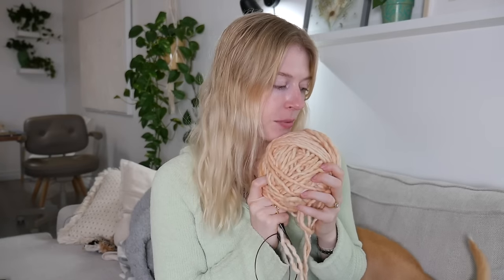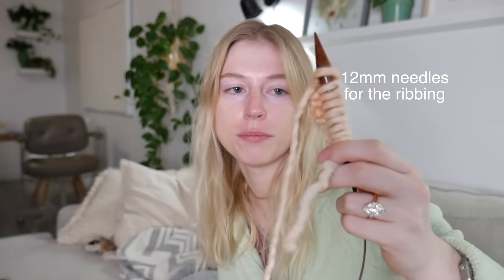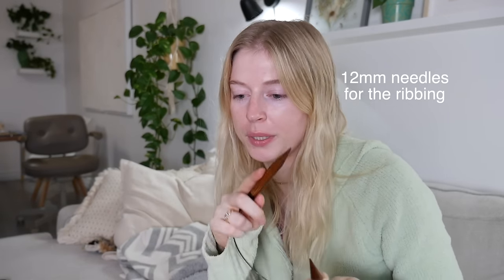Starting the sweater, we're going to begin with the ribbing at the bottom in this pretty pink color. I'm going to cast on 40 stitches because I want to do four checkers per row, with 10 stitches per checker wide — even numbers. I'm using 12 millimeter knitting needles for the ribbing. Then I'm just going to do one by one ribbing — one knit stitch, one purl stitch.